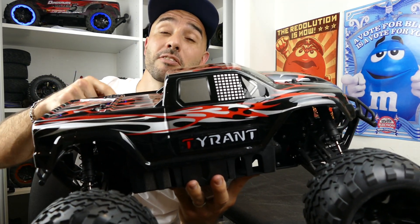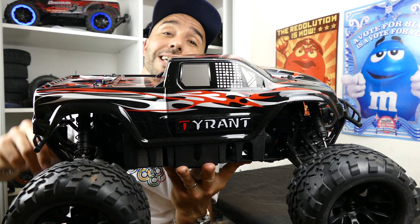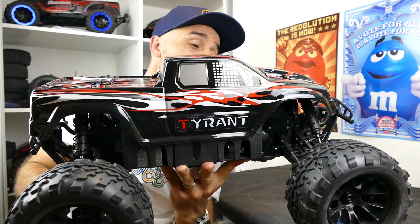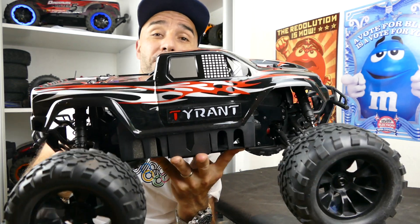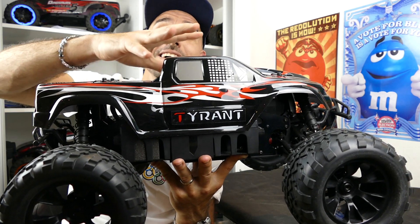Banggood sent me this car - if you want to have a look I'll leave the link in the description down below, go check it out. But first impressions are very good, so in this video I'm just going to give it a nice unboxing and a good detailed look at what you get with the car.